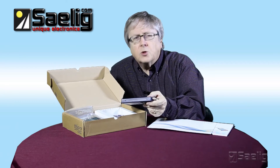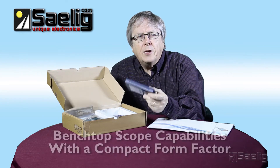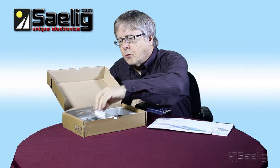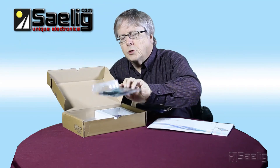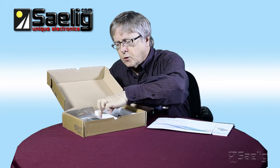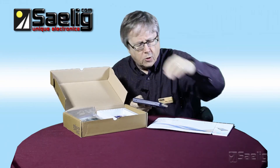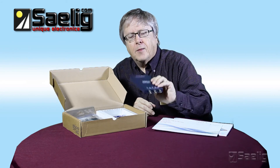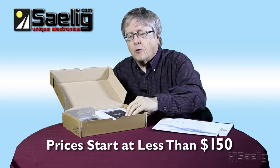Summarizing, Pico's 2200 series of economical USB-connected scopes offer benchtop capabilities at an extremely compact form factor. Some products in the series include scope probes, and some are available without probes if you have your own. The software, USB cable, and starter guide are included in the box, and I heartily recommend the 2200 series scopes which start from well under $150.